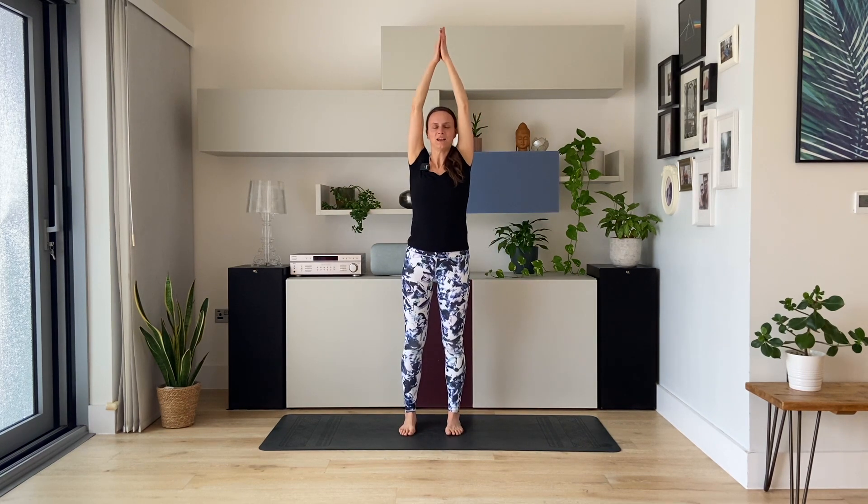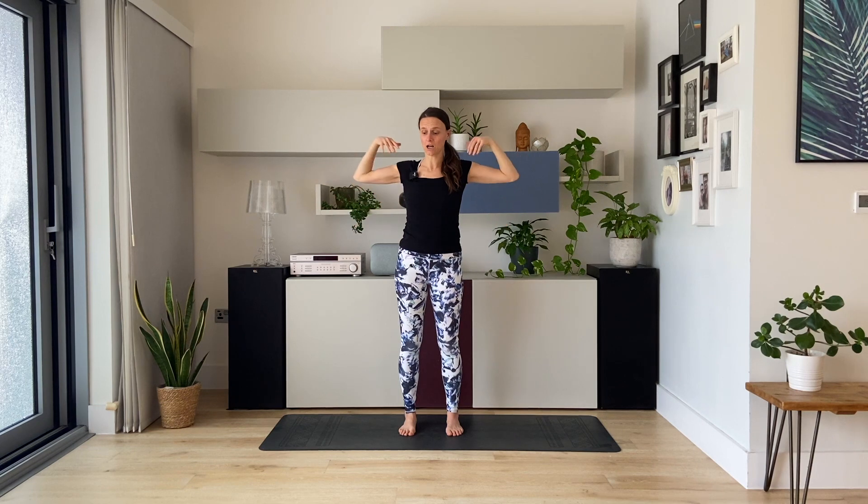Inhale, reaching the arms up. And exhale, palms together at your heart center. Take a deep breath in. And exhale. Now bring your hands on your shoulders. Elbows wide. Start to make circles — inhale, elbows forward and up. Exhale, back and down.